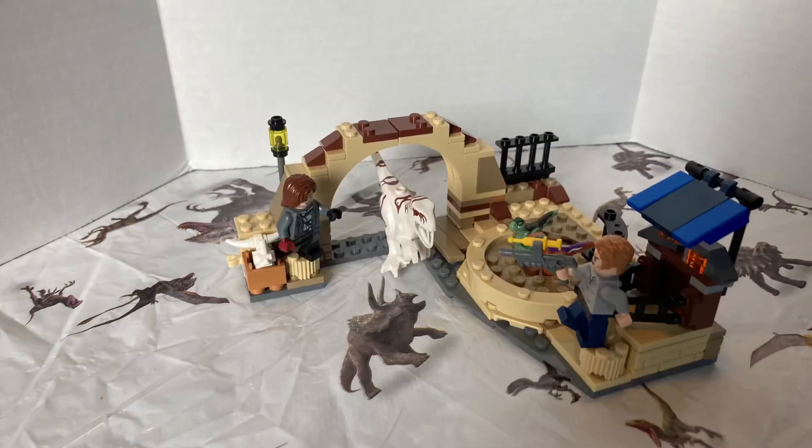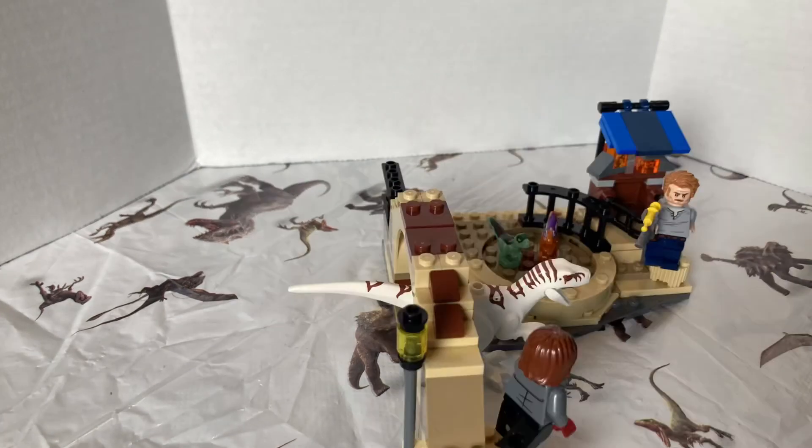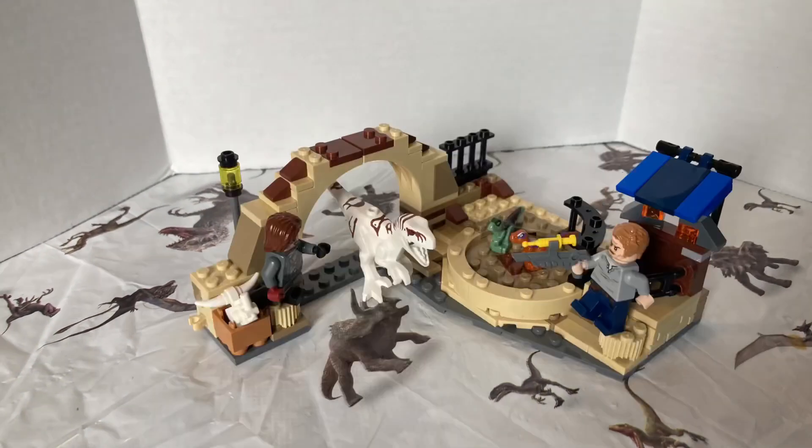I have been Jurassic Addict and I hope you enjoyed this review. I'll see you guys and gals later. Adios!